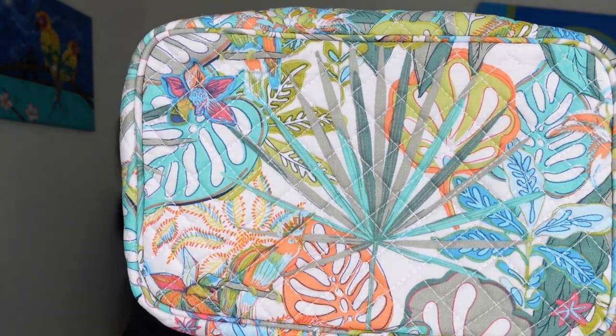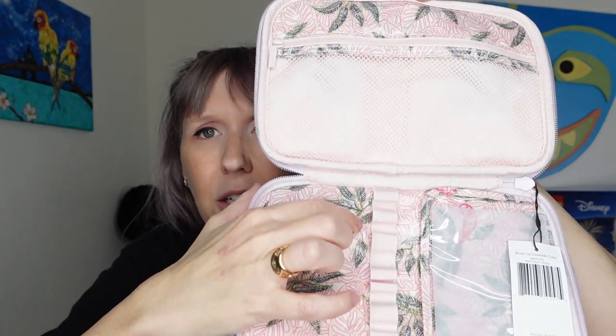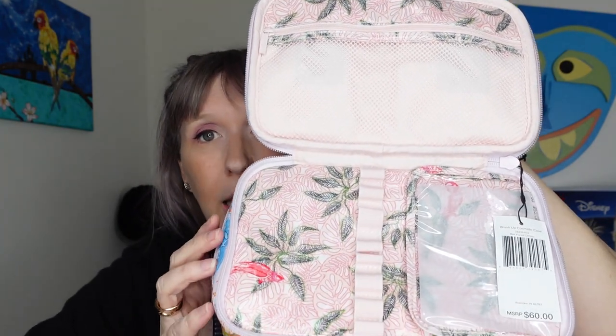You can get these hard-sided from other companies, but I liked that this one is soft-sided so if it's not completely full it'll smush better in my suitcase. It has a little handle which makes it easy to take out of your suitcase and put on the vanity. It's got a top zipper for a few little things, and these little holes which I'm assuming are good for makeup brushes.